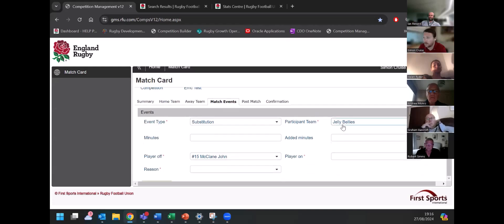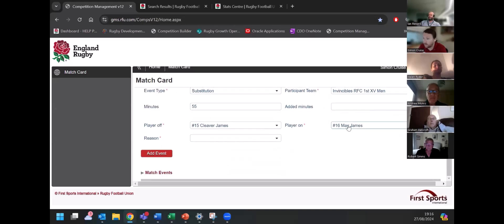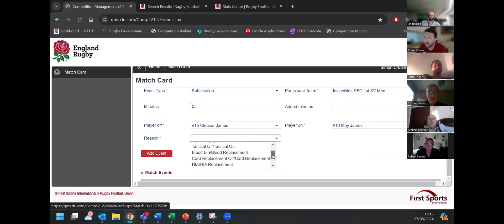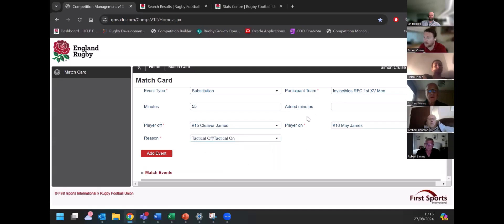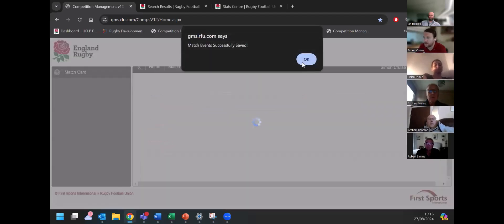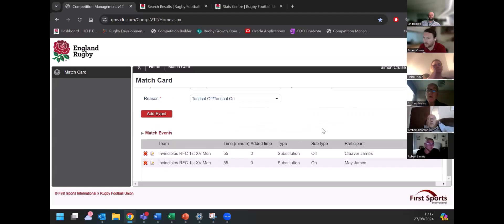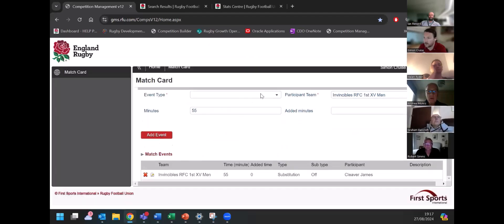Just to show you an example of a substitution — I'll do this with the Invincibles since I've got players on both sides. You can see what minute it happens in — let's say it's the 55th minute. James Cleaver is coming off for James May, and you note the reason: whether it's injury, tactical, or an HIO. I'll just put it in as tactical. Then click 'add event', and you can see it's been added — there's a substitution listed there, showing they all appear at once.